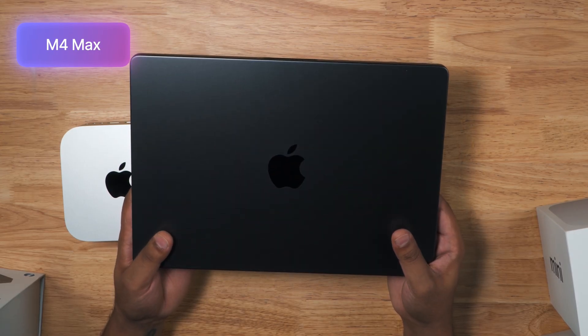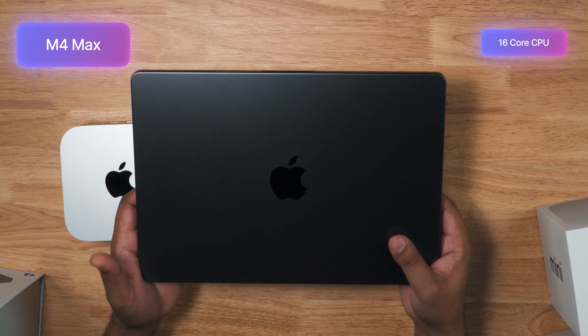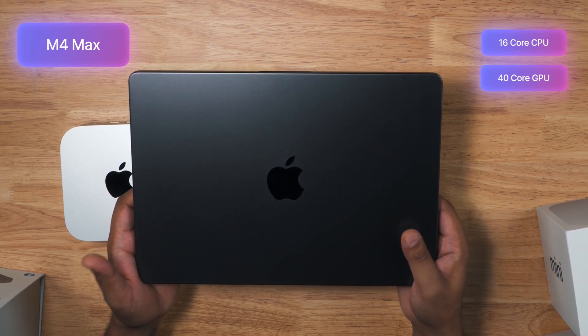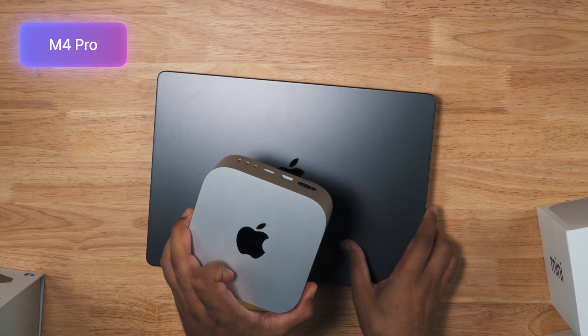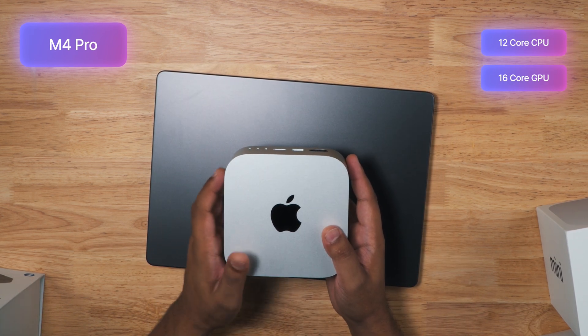Here I have the MacBook Pro with the M4 Max chip, which has a 16-core CPU and a 40-core GPU. I've also picked up the M4 chip Mac Mini, which has a 12-core CPU and a 16-core GPU.